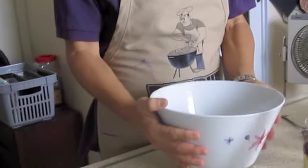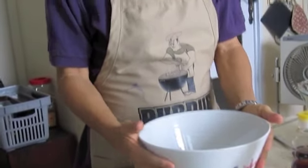You need a nice bowl like this — huge and nice. Try not to use plastic or metal. The best is to use porcelain bowls like this.